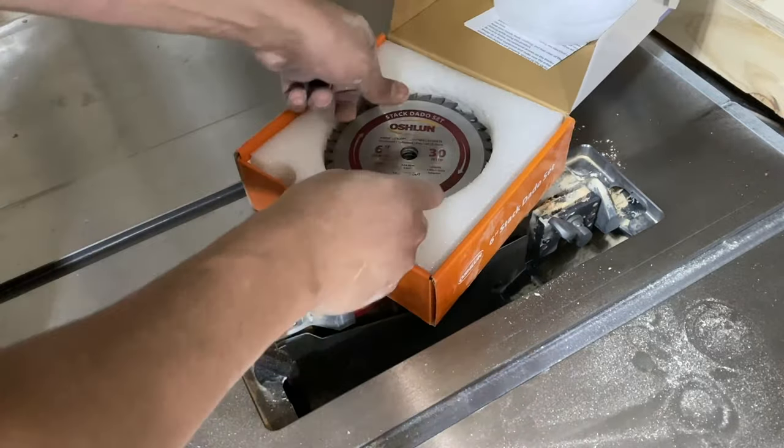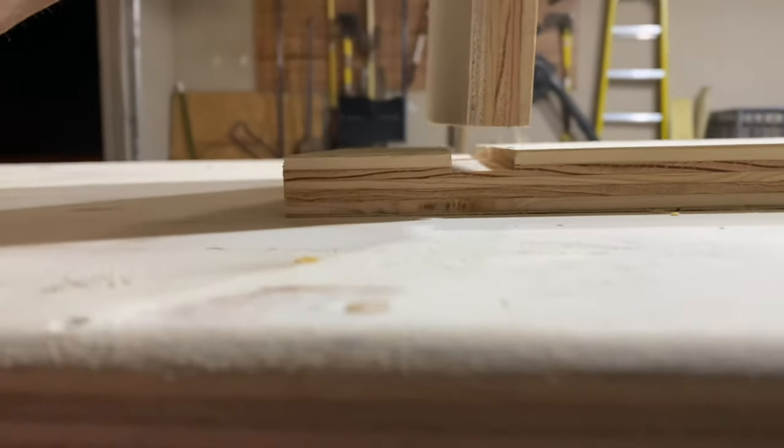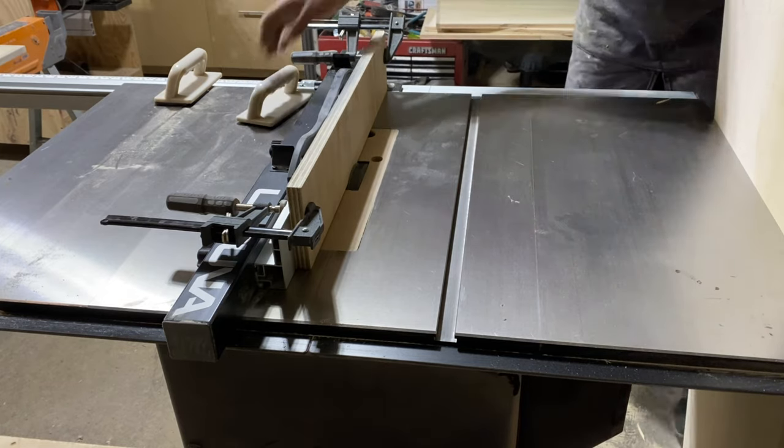We'll install these blades and run a couple of test cuts on some scrap plywood. Looks like things are coming together well, so we're good to go forward. I get the height set and I start cutting my rabbets.